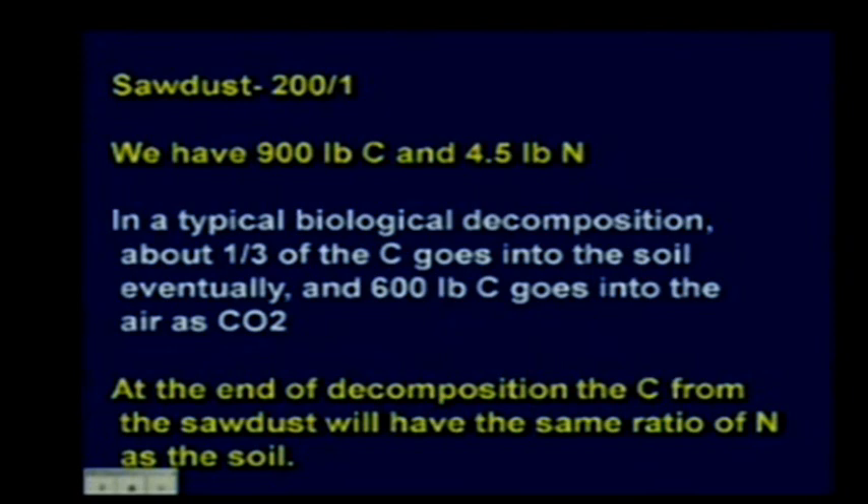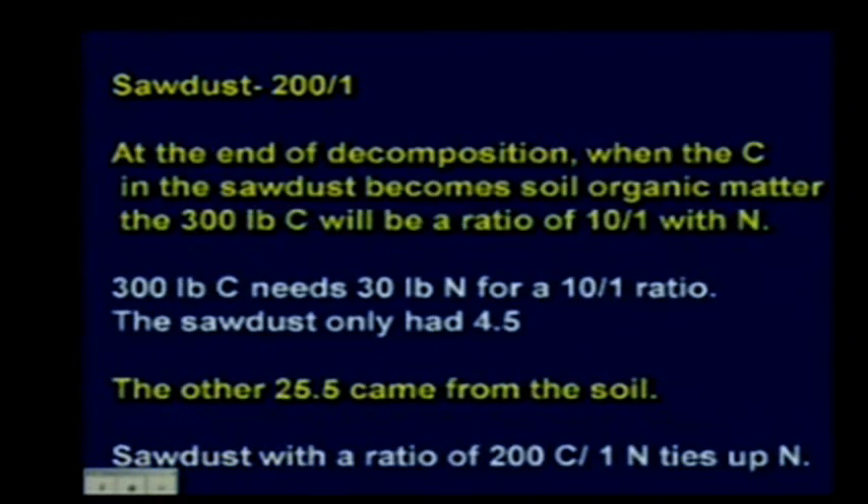In a typical biological decomposition, about a third of the carbon goes into the soil as organic matter and two-thirds goes into the air as CO2. So of our 900 pounds of carbon, 600 goes to CO2 and 300 goes into the soil. That remaining carbon needs a 10:1 ratio with nitrogen, meaning it needs 30 pounds of nitrogen—but the sawdust only had 4.5 pounds. The other 25.5 pounds had to come from the soil, tying up nitrogen.